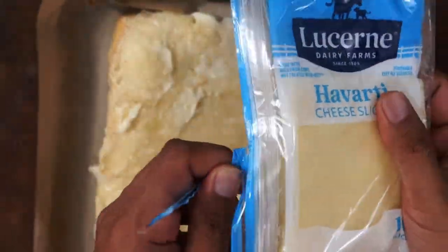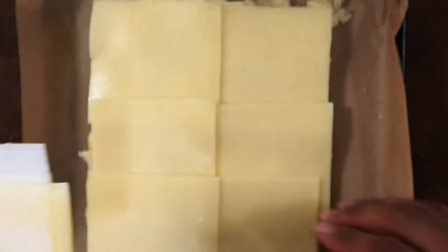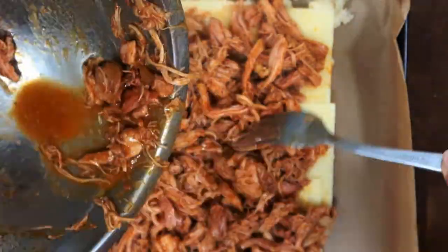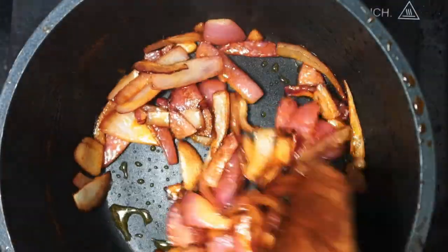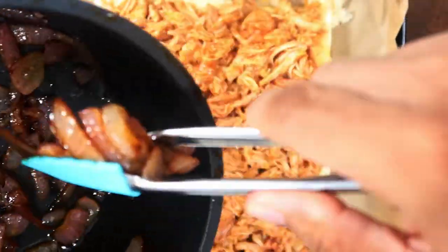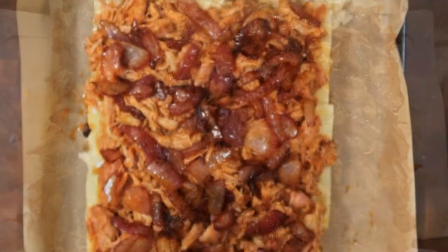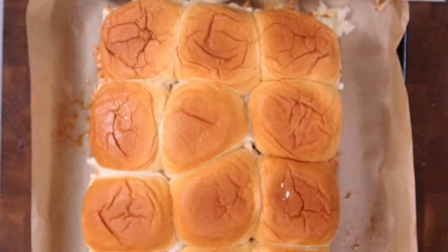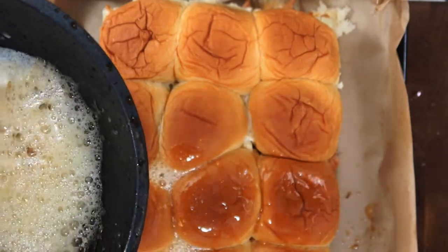While the onions are cooking, add the Havarti cheese slices over the bottom side of the sweet Hawaiian bread — I use six slices here. Then spread out the shredded honey barbecue chicken over it evenly. Once the onions become translucent and nicely grilled, add them over the chicken, spreading the onions out evenly. Add the remaining Havarti cheese slices — I have four slices left. Then place the top half of the sweet Hawaiian rolls back on top, melt one-fourth cup of butter in the same pot, and brush the melted butter all over the top of the bread.